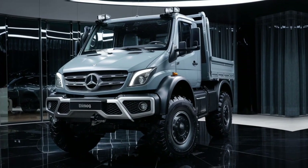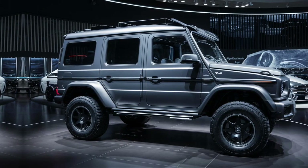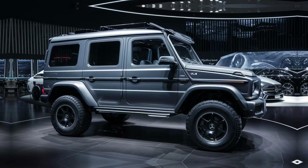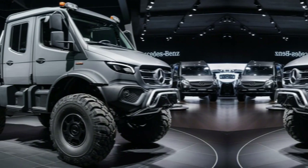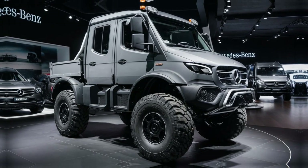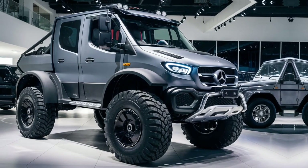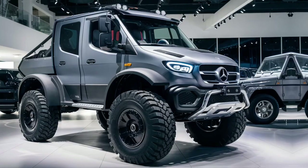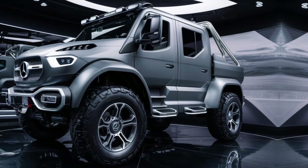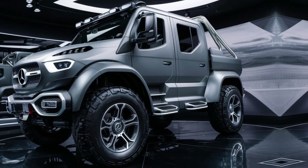Enthusiasts around the world have formed communities dedicated to preserving and celebrating the Unimog, sharing stories of its incredible feats and unique capabilities. The Unimog's success can be attributed to Mercedes-Benz's commitment to innovation and quality. Every aspect of the vehicle is meticulously designed and tested to ensure that it meets the highest standards. This dedication to excellence has made the Unimog a trusted partner for professionals across a wide range of industries. Its ability to adapt to changing needs and environments ensures that it remains relevant and valuable even as technology and demands evolve.